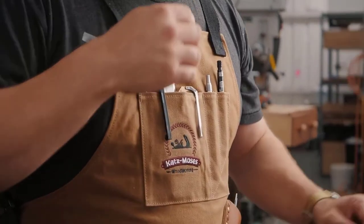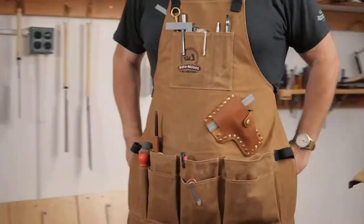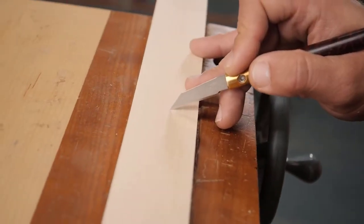And that's not all an apron does. It can protect you from cuts and lacerations, sawdust flying here and there, and any sharp cutting tools that might be lying around. In other words, it is a completely indispensable tool for a woodworking professional.